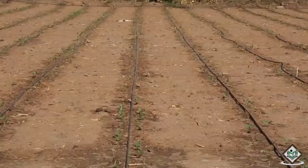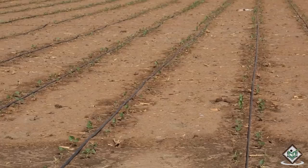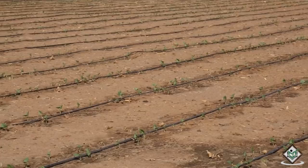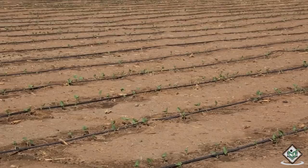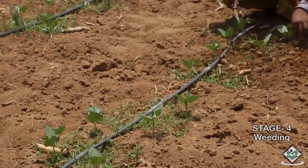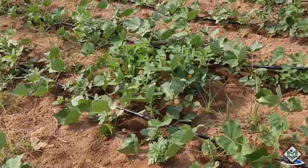Along with the seedlings, weeds also grow. So, removing the weeds from the field plays an important role in the cultivation process of field beans. Let us now see how weeding and intercultural operations take place in the field. Regular weeding should be carried out in the field bean field. Usually, about 10 weedings are required. These weeds utilize the nutrition and water sources of field bean crops and also spread pests and diseases.